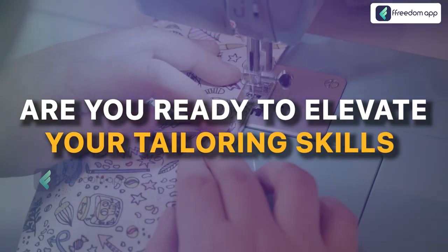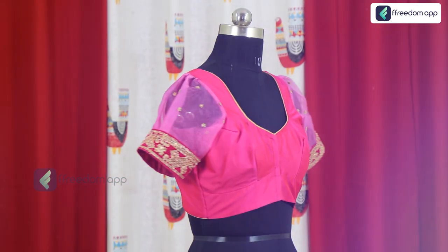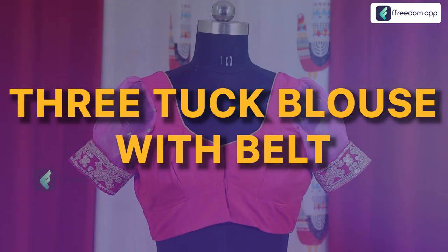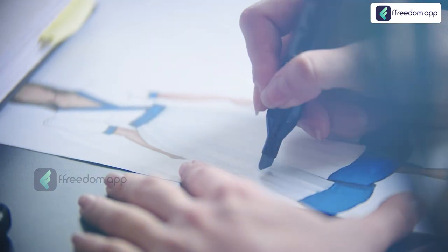Are you ready to elevate your tailoring skills and take your business to new heights? Introducing our exclusive course Mastering the Art of Free Tuck Blouse with Belt, specially designed for aspiring Indian tailors.